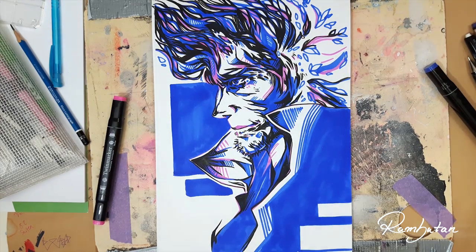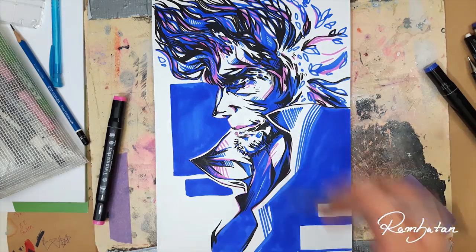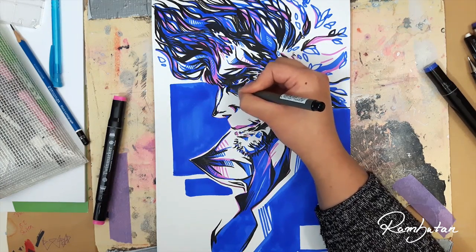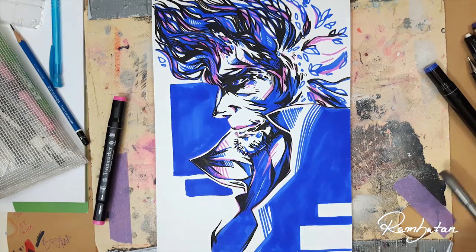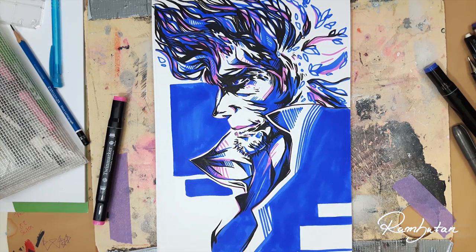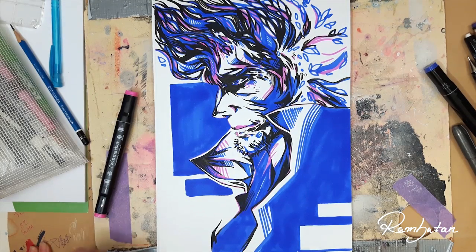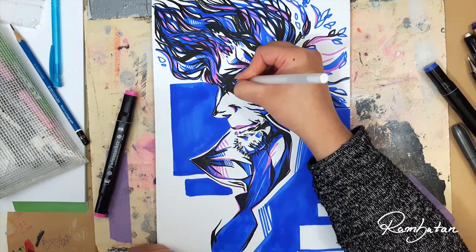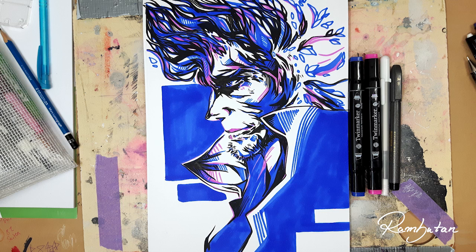And before I end the video, I'm still collecting ideas for my one marker challenge, which comes next Friday. So if you have any ideas of what I could draw, please let me know in the comments. Just so you know, I picked a red marker for the final marker challenge, so yeah, it will be fun. Thank you so much for watching and I will see you in my next video. Bye bye!